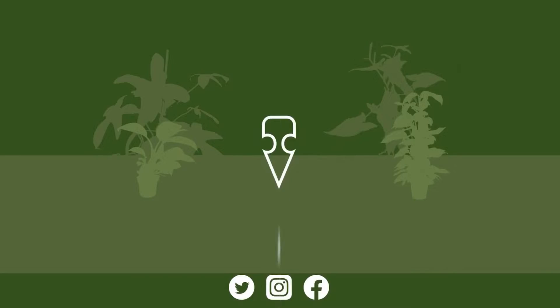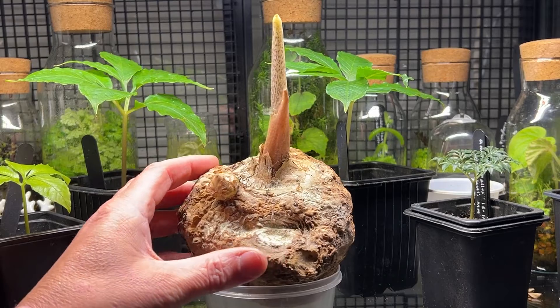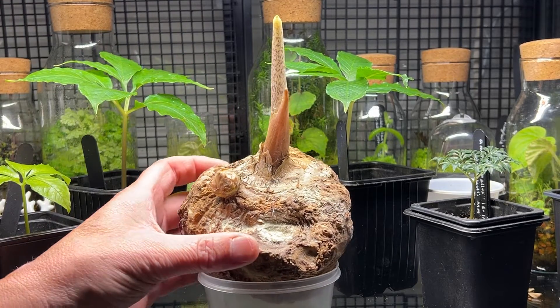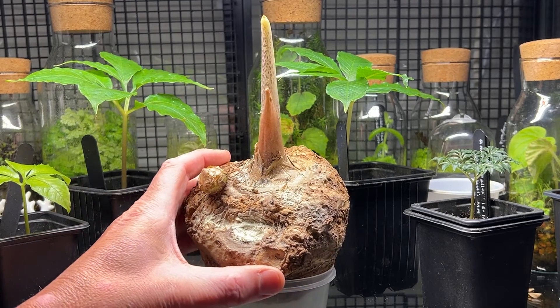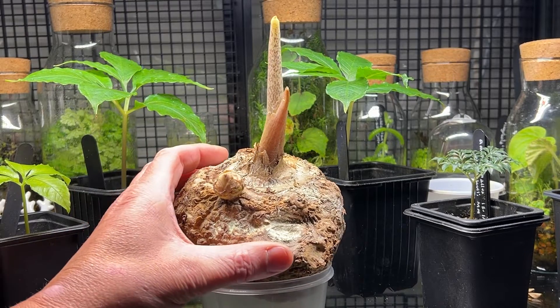Say hello to Rupert. Rupert is a Saurimatum venosum tuber. The Saurimatum venosum - I've covered this many times on the channel - is in the Eurasiae family, so it's an aroid, and it's what we call a hardy aroid, so it's okay to go in the garden here in the UK.